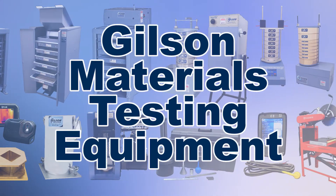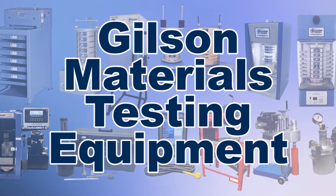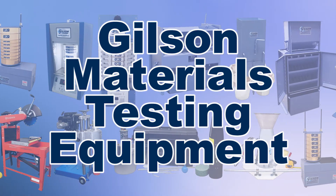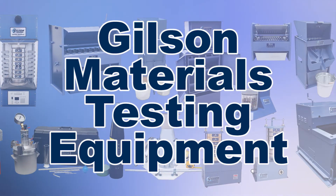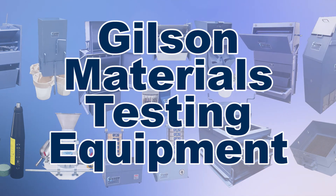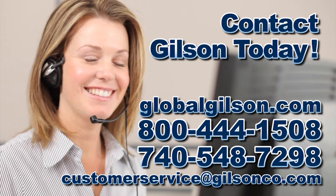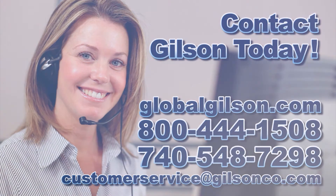With Gilson's complete family of materials testing equipment, offering a wide range of performance, features, and capacities, Gilson has the right equipment to fit your needs for fast, accurate, and reliable soil testing. Be sure to check out these and all our products listed in the Gilson catalog and on the Gilson website.